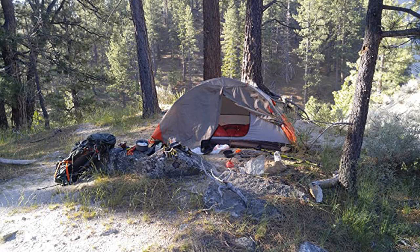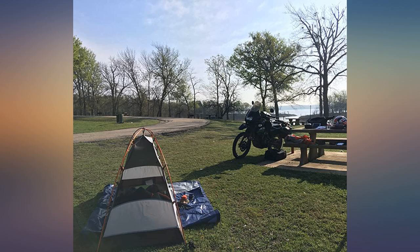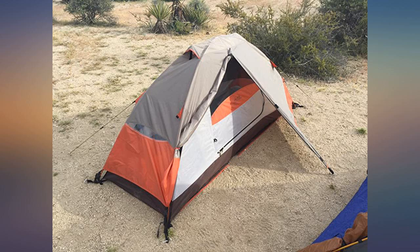I purchased the floor saver with this tent and posted a review on that. With the floor saver and this tent, you can easily set up the rain fly before you set up your tent. By doing this you prevent water from getting into your tent while you set it up.